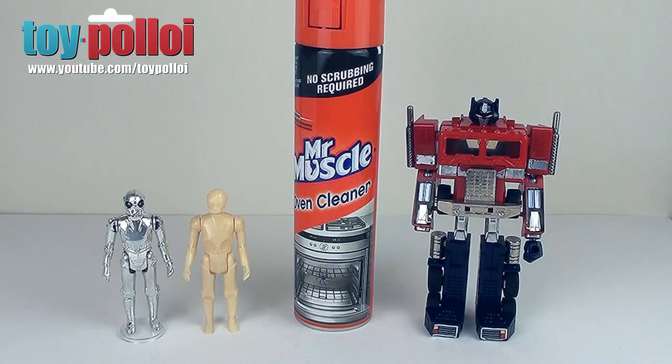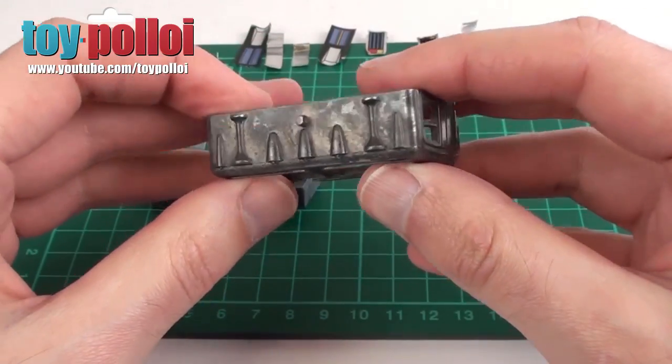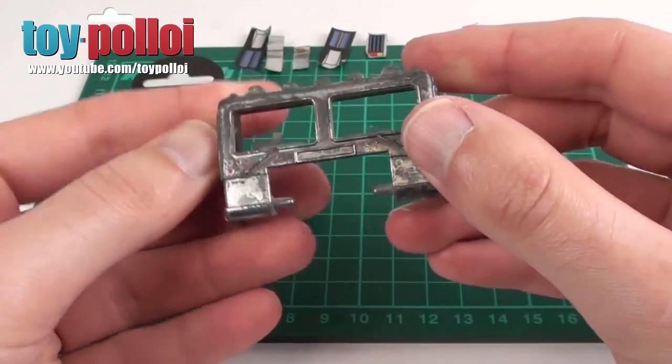This can also be used for removing the paint from old die cast parts, like on this Optimus Prime here. When I stripped the paint off the metallic areas of this toy I just used Mr Muscle oven cleaner and the paint came off easily enough.